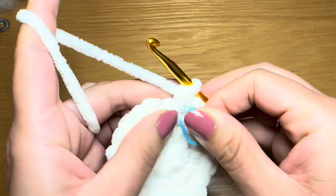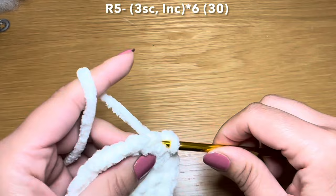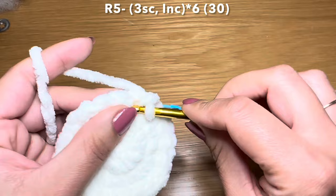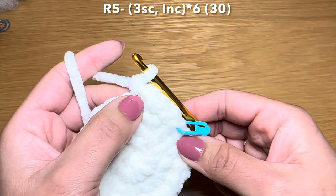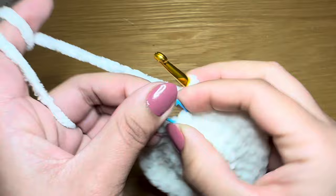At the end of this round your stitch count should be 24. Let's start the next round by working three single crochets in a row - here's my second and third - followed by an increase. This is your combination for this round: three single crochets followed by an increase. Repeat all the way around - at the end of this round your stitch count should be 30.